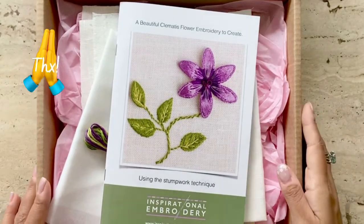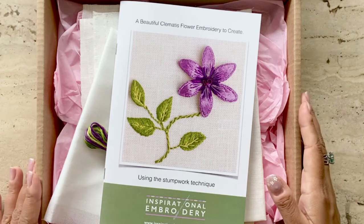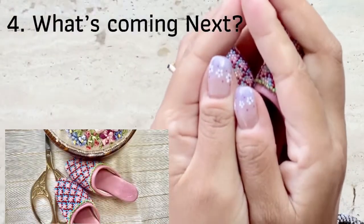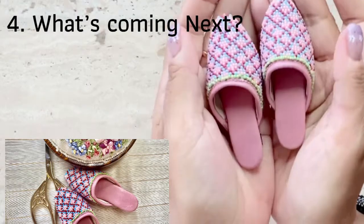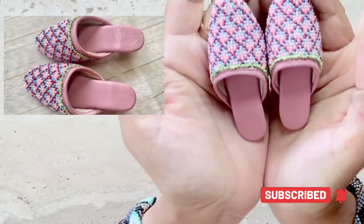Thank you for watching and I hope this kit review was useful to you. Don't forget to click the like button. My next video will be my first walkabout series where I'll cover how I came about to stitch these beautiful mini beadwork shoes. Join me and don't forget to subscribe. Bye bye.